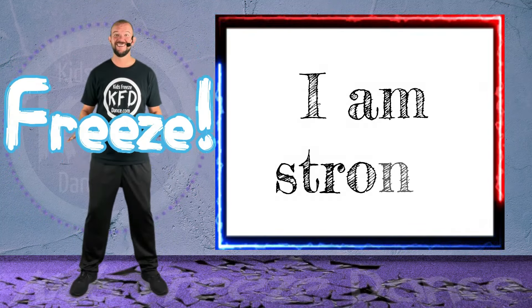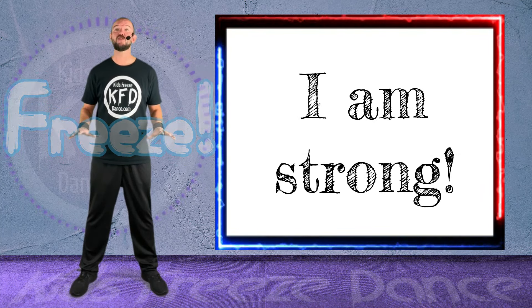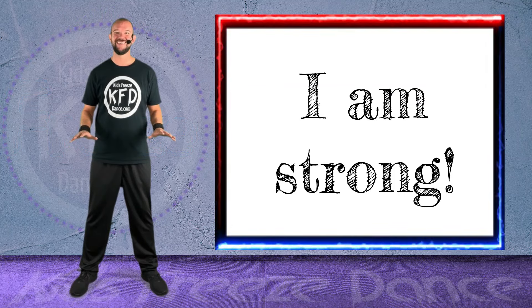Freeze! All right, repeat after me. I am strong! I am strong!